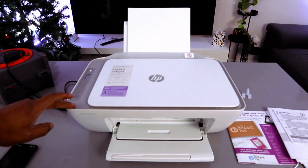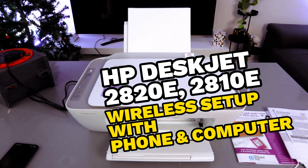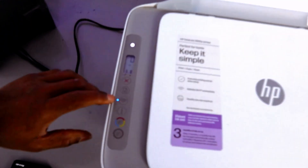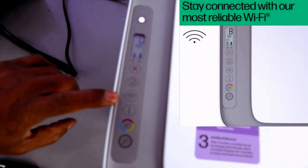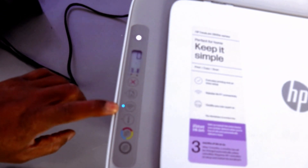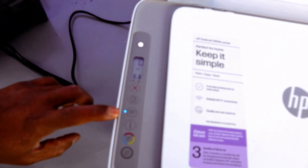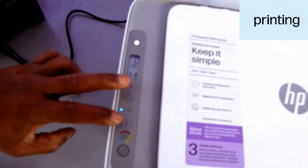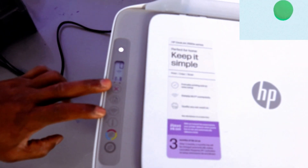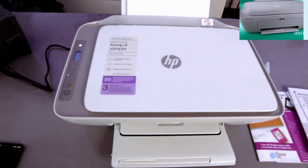Hey guys, this is the HP DeskJet 2820. I'm going to show you how to connect this printer to a Wi-Fi network. If you check this printer, it's already in wireless mode and this is the reason why the Wi-Fi light is flashing. If you are setting this printer up for the first time and the Wi-Fi light is not flashing, you need to press the Wi-Fi and Cancel button together for three seconds.